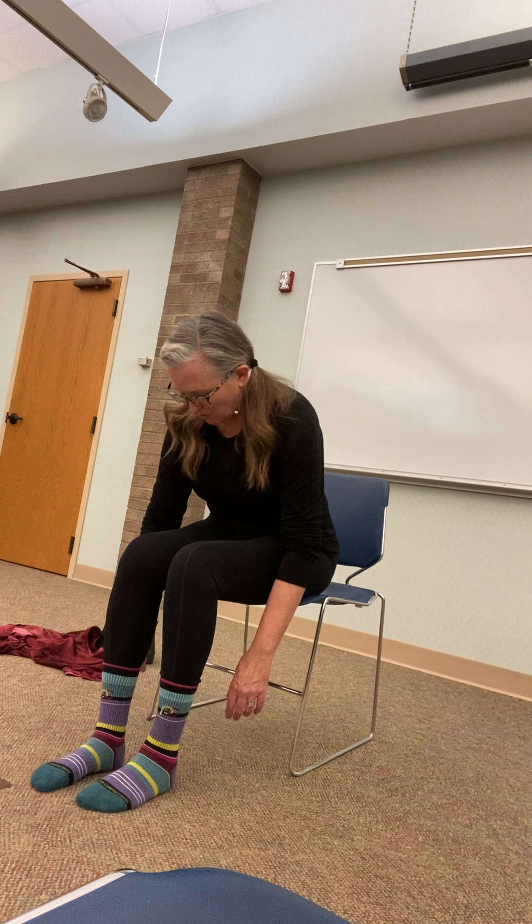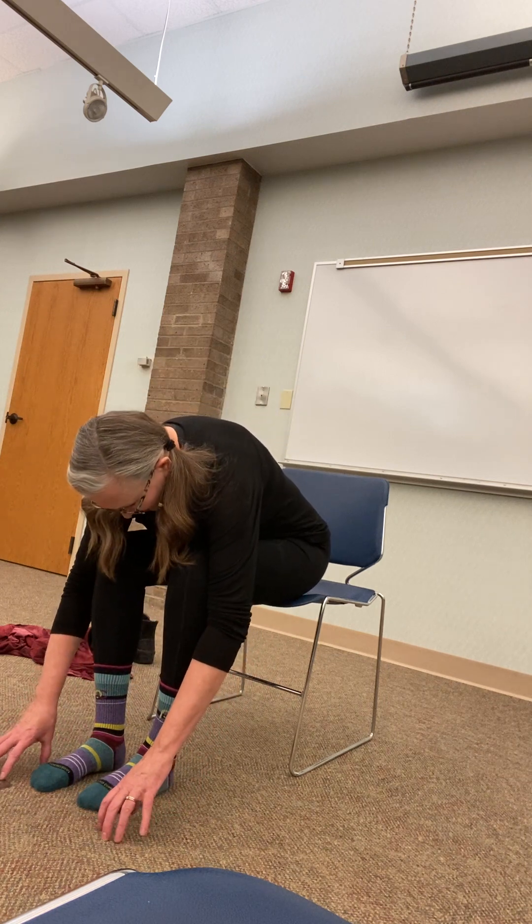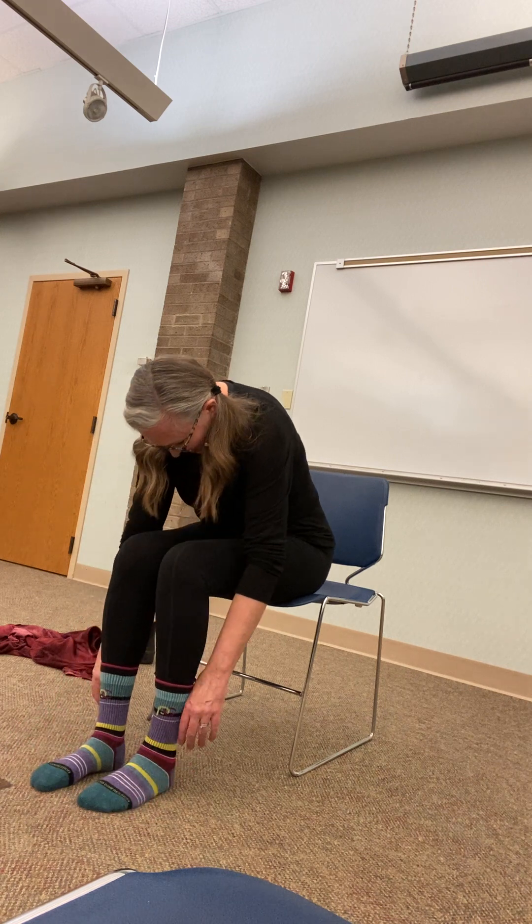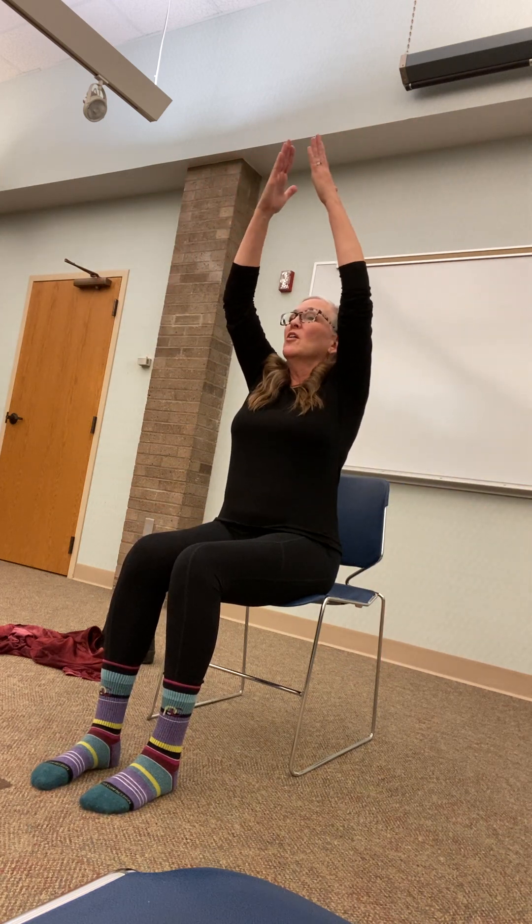Now let's roll back down like we did at the beginning — roll over our lap, let our fingers dangle to the floor. And then rolling back up. Let's do an inhale and exhale again: bringing our hands up above our head, exhaling down. Breathing in, exhaling down. One more time: breathing in and down.